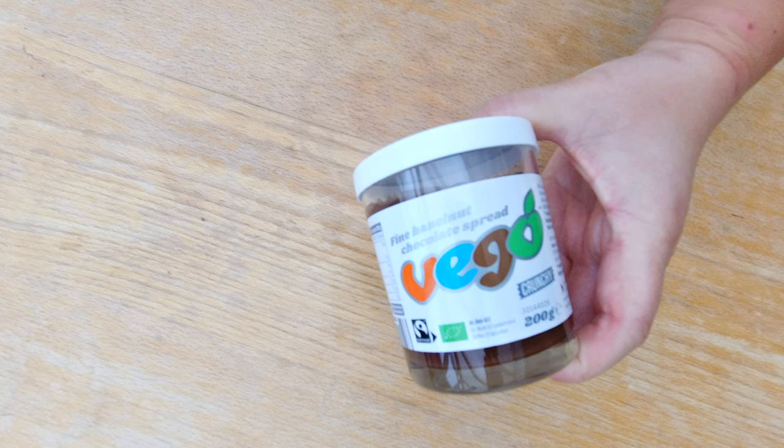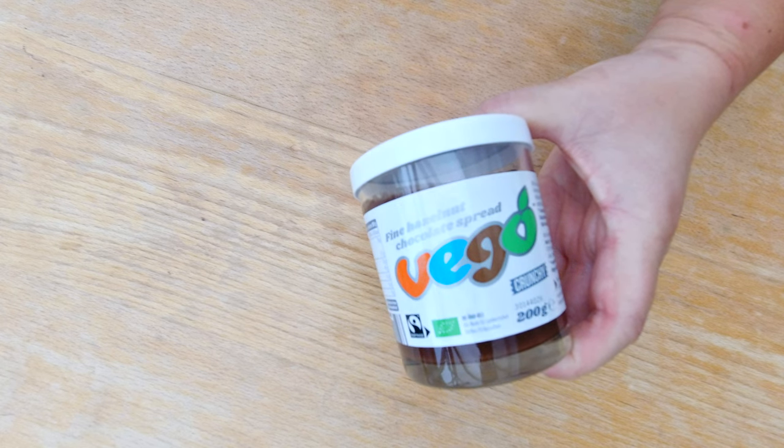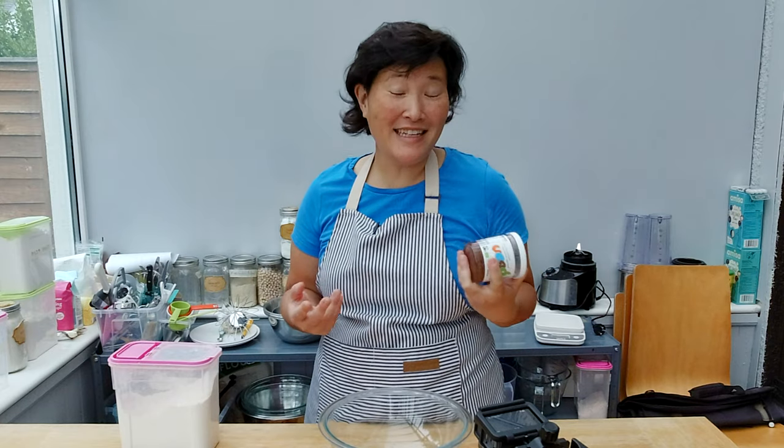For my vegan cake I'm not gonna use Nutella because Nutella is actually not vegan — it has skim milk powder in it. Instead I'm gonna use something called Vigo, which is pretty much the Nutella vegan substitute. You can certainly use any kind of vegan version of Nutella, and if you're not vegan just use Nutella for this.